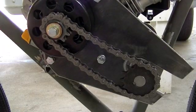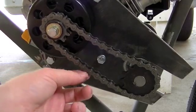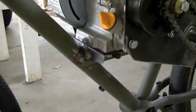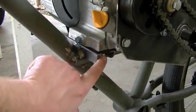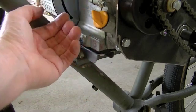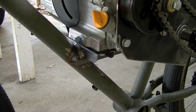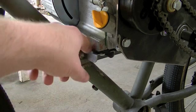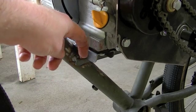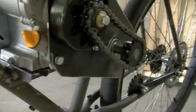So I've got the chain put on, and as you can see it's got a little bit of slack in it — that's not too much, but I'd like to take some of that out. So what I'm going to do is come under here and loosen up all these bolts. There should be enough play in there that I can pull the engine forward and snug up this chain. If I need to, I can come in here and overlap the holes just a little bit in this direction.